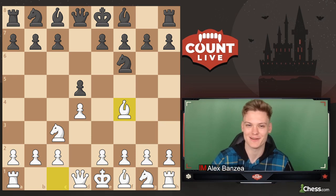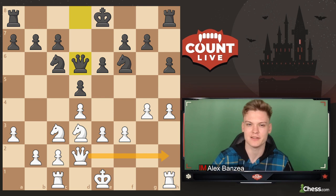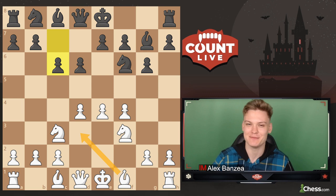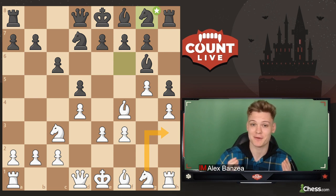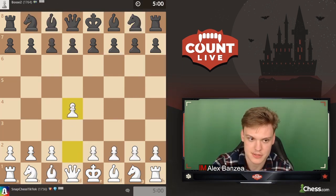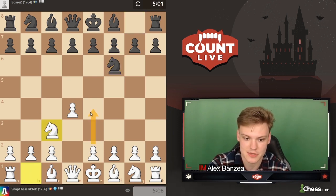From this video, you're going to be learning the following typical themes of the Jobava London: how to squeeze the Benoni setup when black plays an early c5, how to play the typical endgame for this variation after using the Qh2 idea, how to absolutely demolish the Czech Pirc according to my Chessable course, and my secret way of dealing with the Slav setup, avoiding the most common Bd3 plans. Starting off with the white pieces, going d4 and heading right into the Jobava London with Nc3.